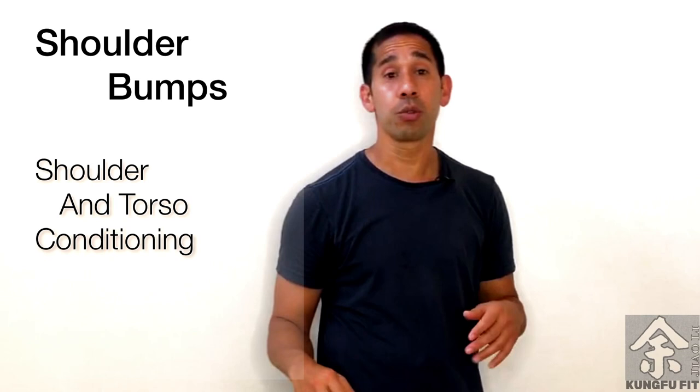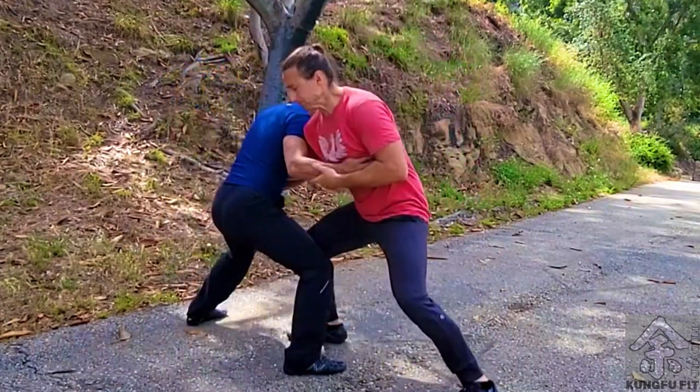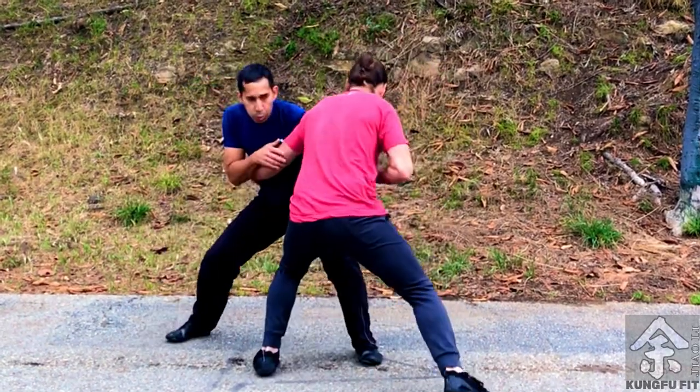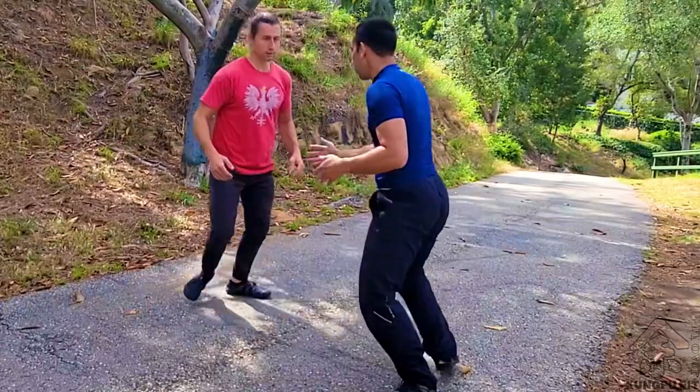This next one is called a shoulder bump. I'm going to sink my stance downward and rock the side of my shoulder into their shoulder. As I do that, my arm is going to slip underneath their armpit, and my other hand is going to catch one of their arms. It looks kind of like a wrestling swimming drill, but the focus here is on the impact. The reason I'm conditioning my shoulder is that sometimes when wrestling somebody, or going in for a shoot from far away, you're going to use your shoulder to bump their body to set them off balance. Or sometimes you're just up close and want to hit them with your shoulder because it's the easiest technique.